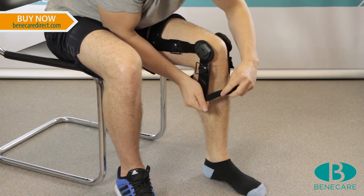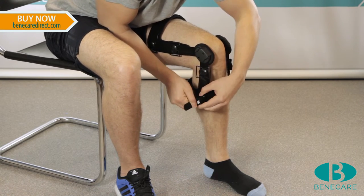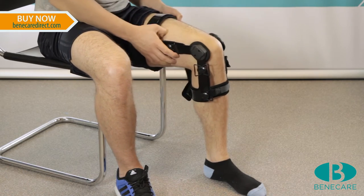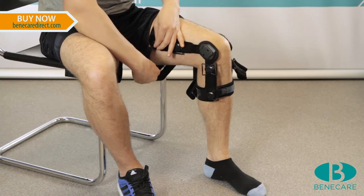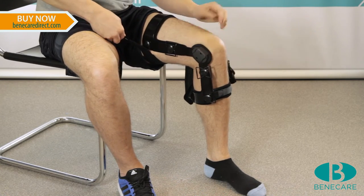Once the brace is in the correct position, secure with the circumferential straps starting with strap number 1 and continue numerically. This is to provide structured counterforce for an optimal fit during the application. All straps should be secured to provide gentle compression to the limb.